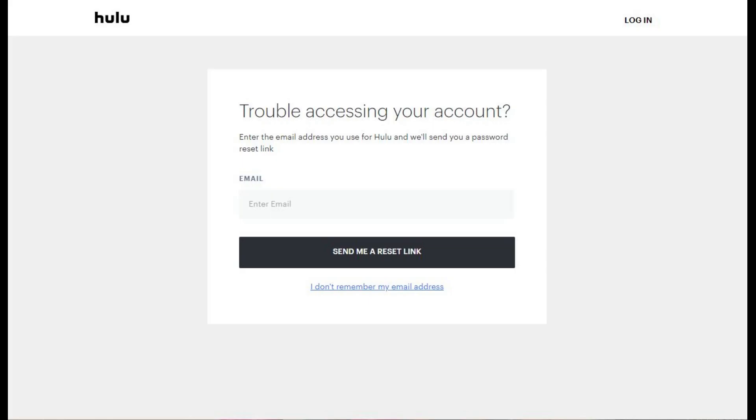Step 1. Open a web browser and navigate to Hulu.com/forgot. You'll land on a web page that asks if you're having trouble accessing your Hulu account.